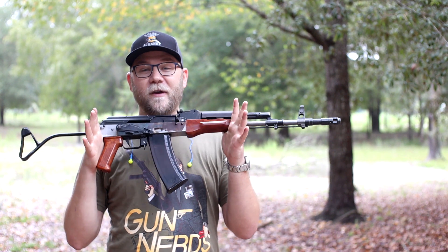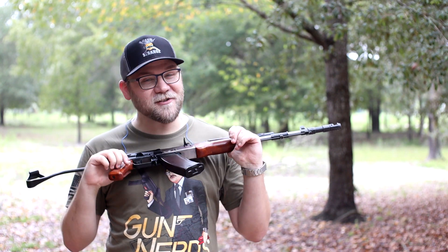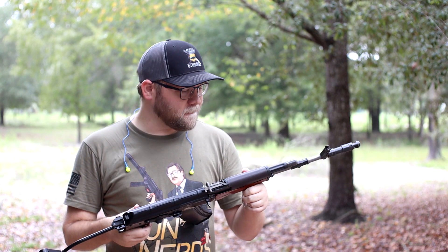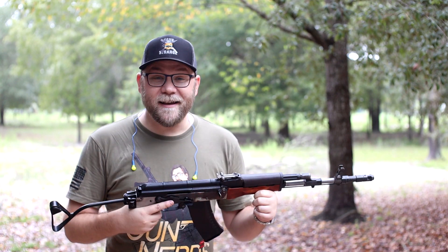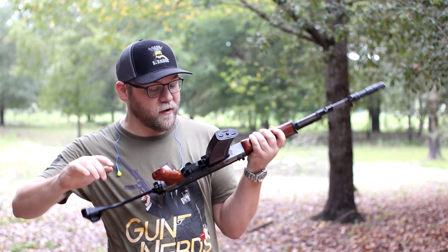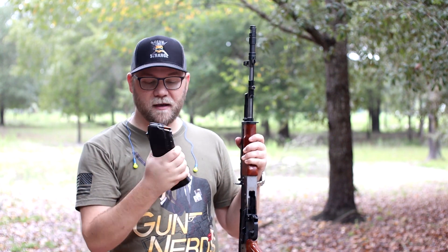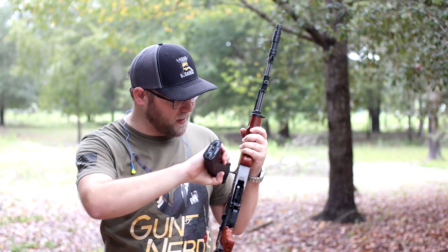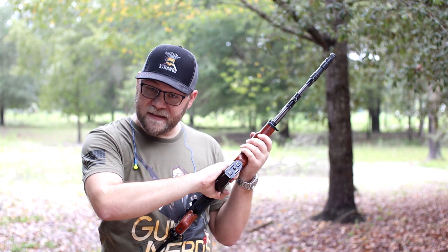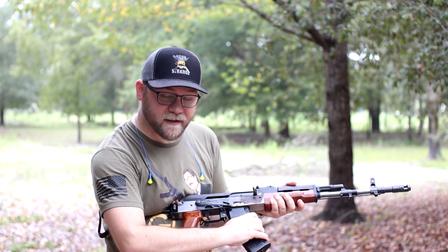So anyways, we have this thing in front of me. This is the Polish Tantal that we've been working on, and it's ready — it's ready to test. We are going to be test firing this today. We have some Wolf ammo. And this is one of my Russian Bakelites. Fits nicely, it's a little snug, but it actually fits pretty nice. Clicks in pretty nicely.